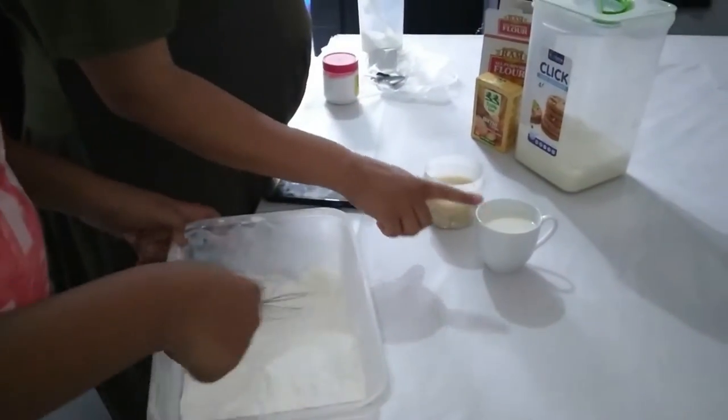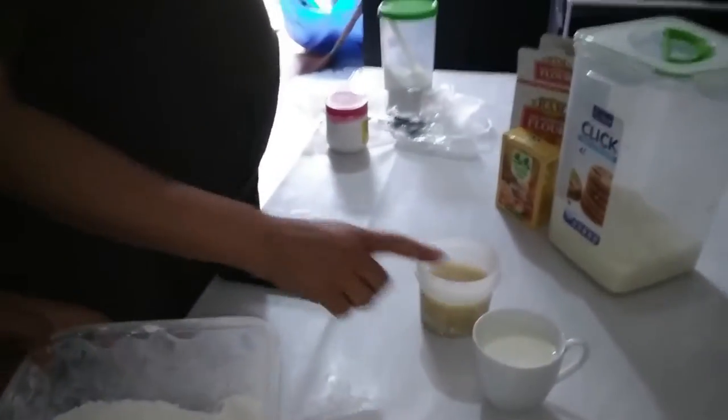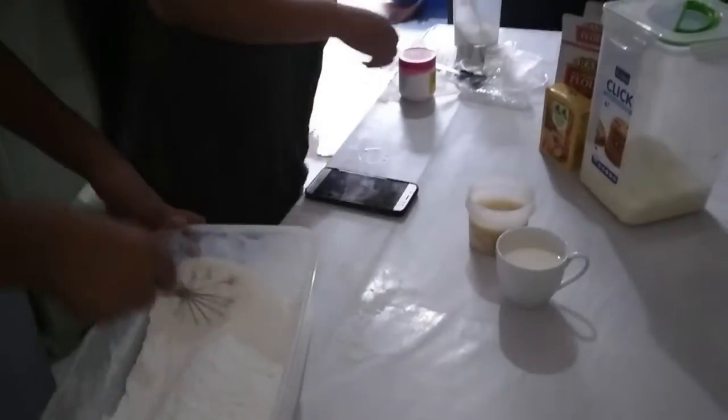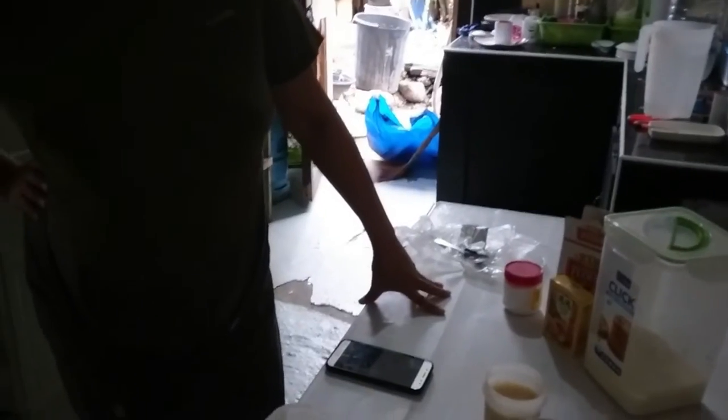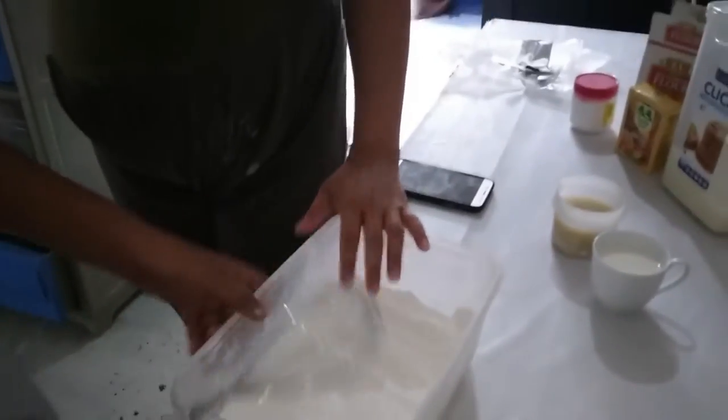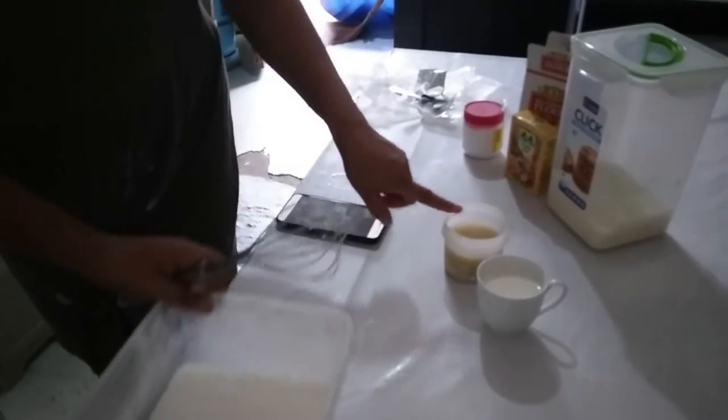This is Samuel. Is this green? No. And this is yeast. Yes. Okay. What is that? Is yeast? Yeast. And yeast.